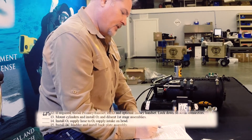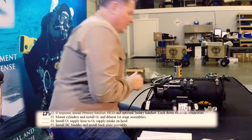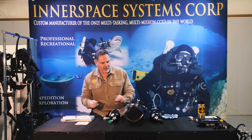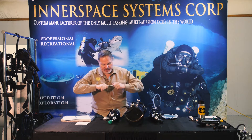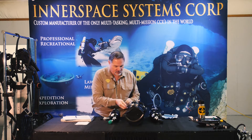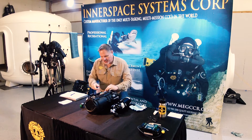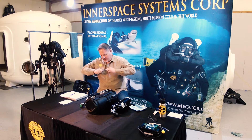Next is mount cylinders and install O2 and dil first stage assemblies. Since I haven't used this for a while, I'm going to go ahead and grease my shadow mount stainless steel pins. And on this little ball bearing right here, I'll make sure I treat that really well and put it back in place.